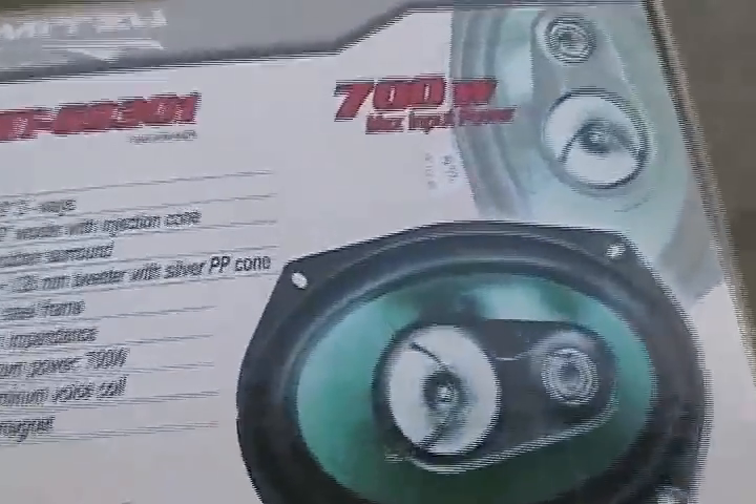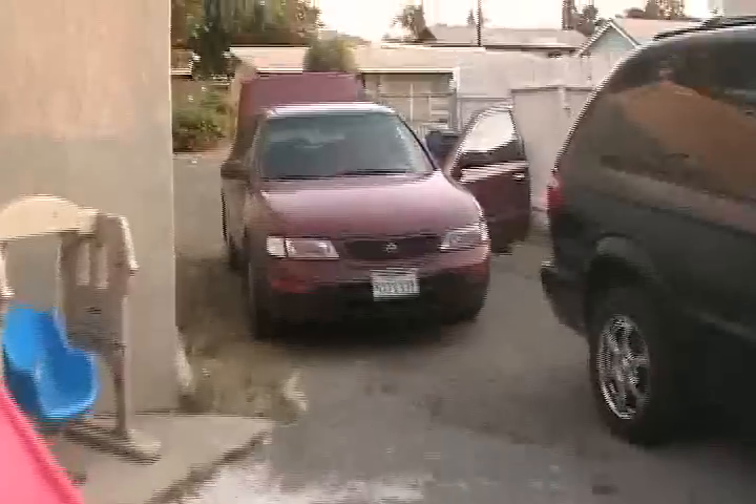I'm going to install this set of speakers on this car right here. It's a 96 Maxima. I'm going to install it really neat. I bought these for 15 bucks at the thrift store. And I'm going to replace some other aftermarket speakers — see these speakers? I'm going to replace those with it.